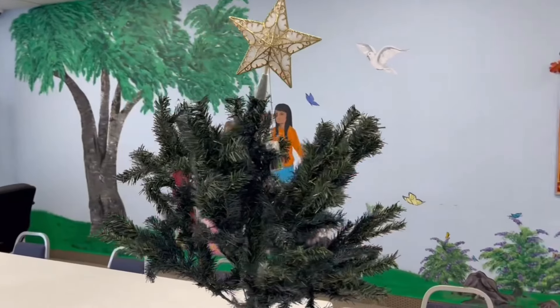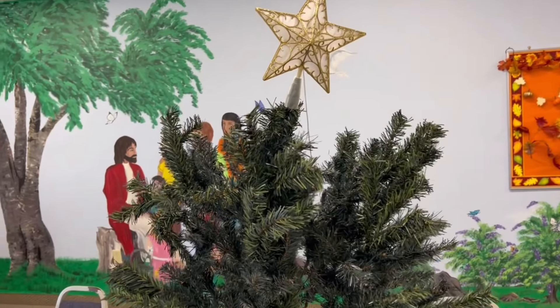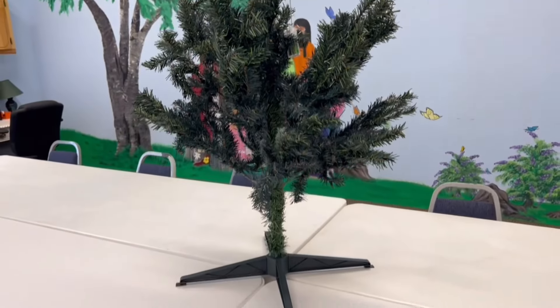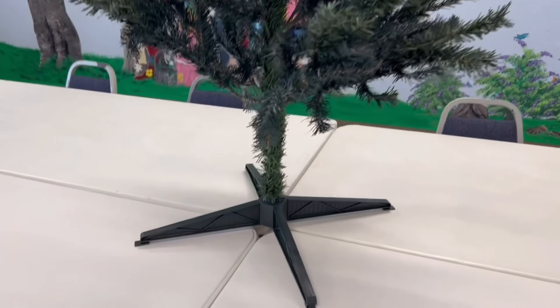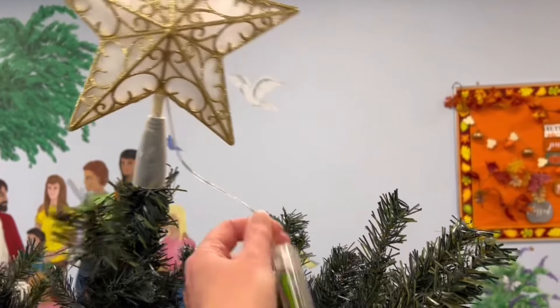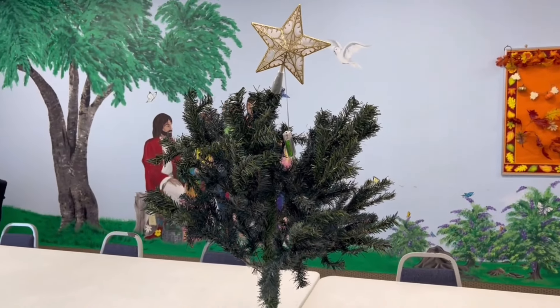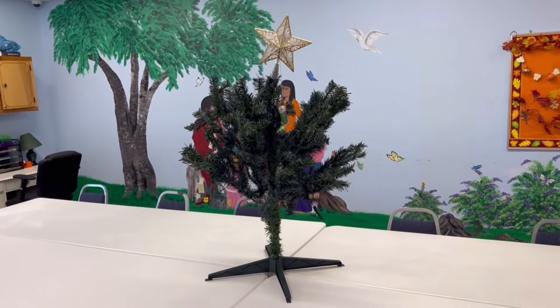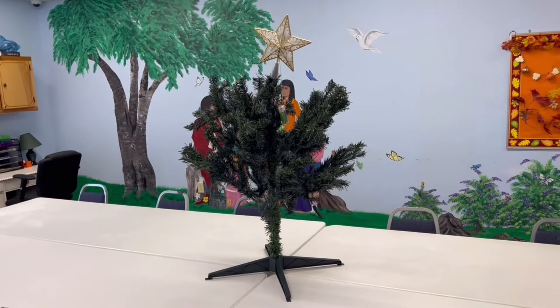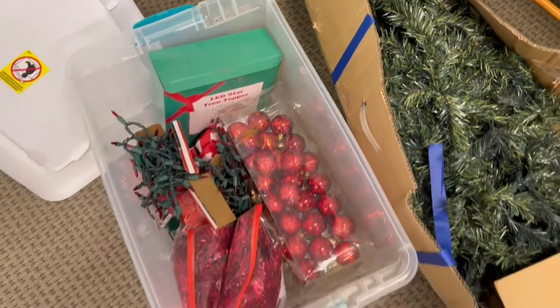Okay, y'all, so this is what we're working with. Just disregard the fall bulletin board in the back there. Tim worked really hard putting the base of the tree into the tree stand and then topping it all off with a star that needs batteries — it doesn't even light up. So he was pretty proud of himself. Here's the Christmas tree, hopefully it has all its pieces, and here are the decorations that were already in the box.